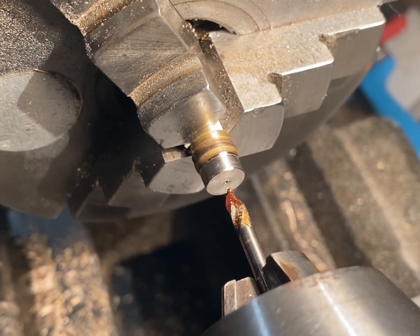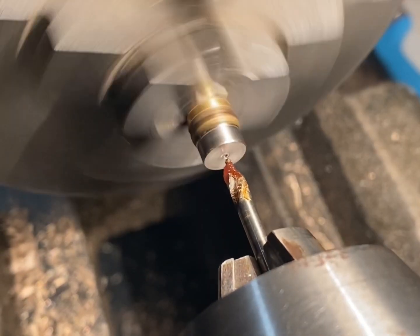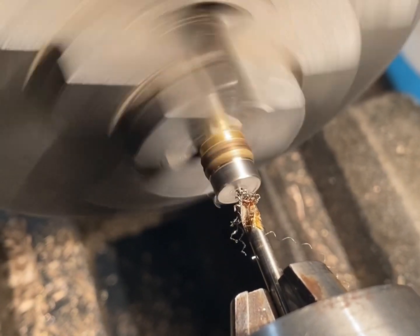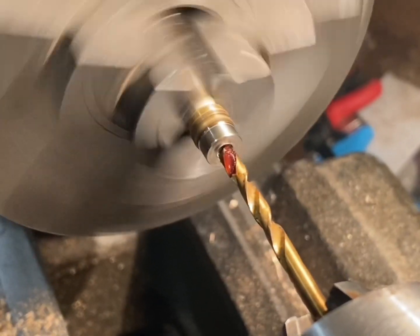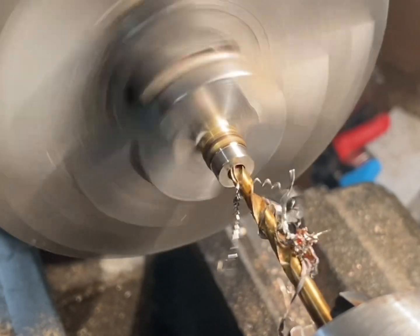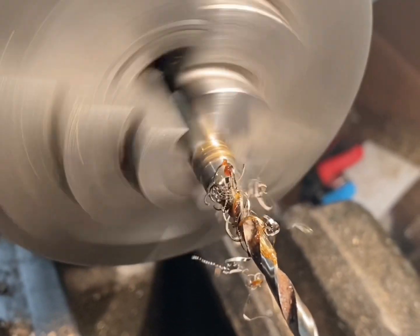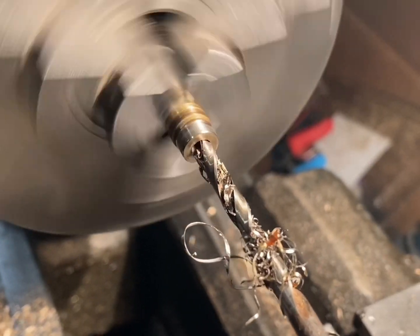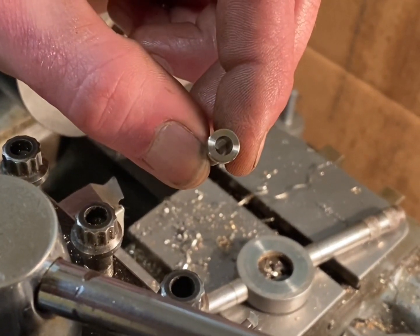The next step is to drill the hole. I'm going to start with a centre drill and do this in three stages. That's the rod retaining bung finished. The stainless steel parts are complete — it's time to clean the machine up and move on to the final brass parts.